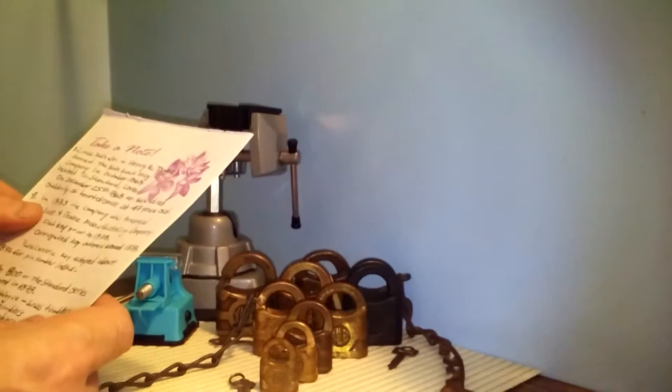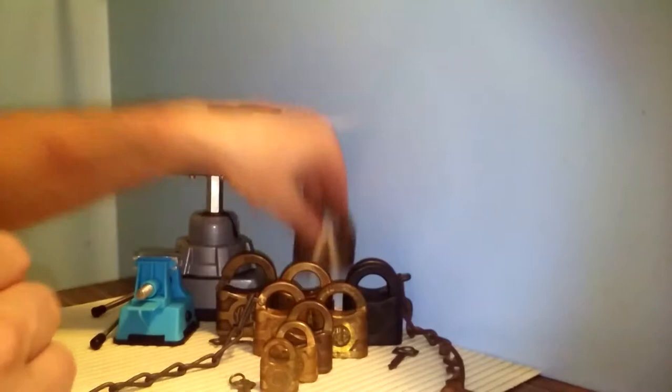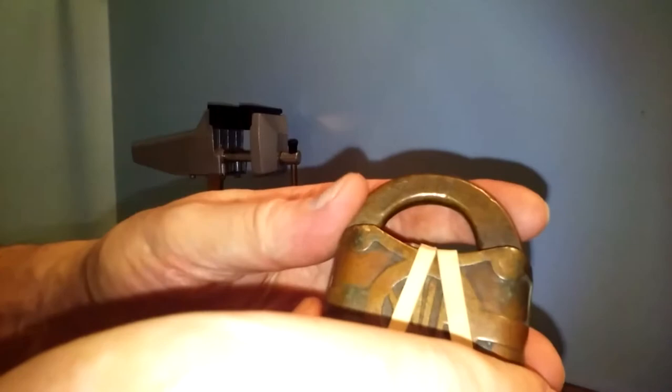In 1883, the company was renamed the Yale and Towne Manufacturing Company. Now, these all have it stamped into the shackle — not molded into it. It says Yale Lock Manufacturing and has Stamford, Connecticut underneath there, along with the patent dates. I have this rubber band on here because a piece broke off from the inside. When I first received the lock, it was locked. I put different picks in and it was all jammed up, and when I got it unjammed and popped it open, this piece on the top had fallen out from the keyway.